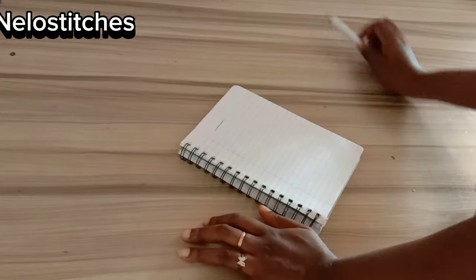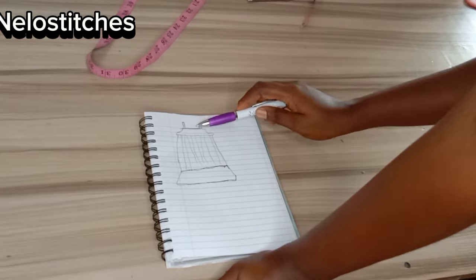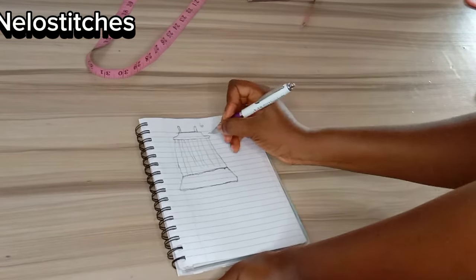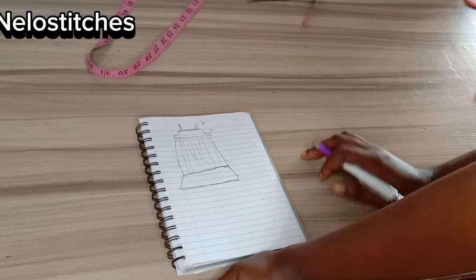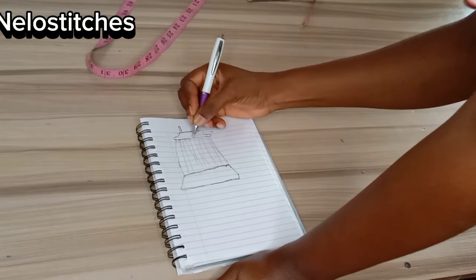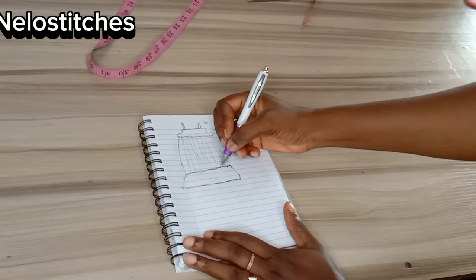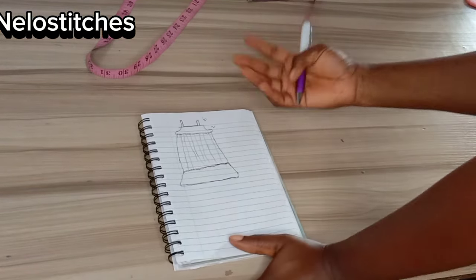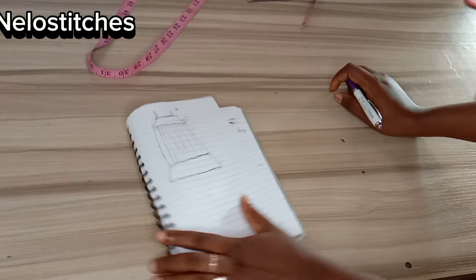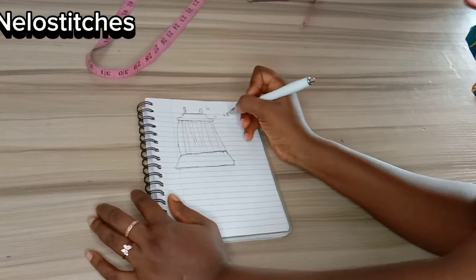Here is a rough sketch I've made. This is the strap, which is going to be six inches, and this is the band, which is going to be two inches. Here we are going to have gathers attached to the band — that's part three — and here we also have a ruffle at the down part, so that makes it four parts. You can decide to omit the ruffle and make yours just straight.